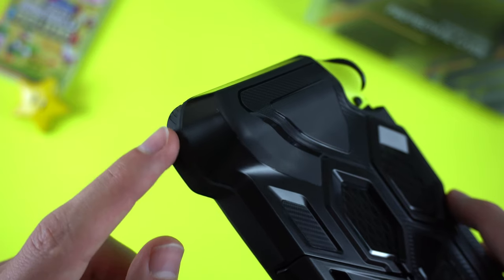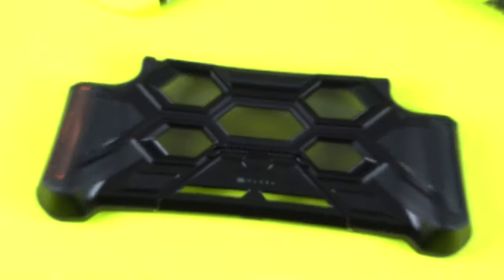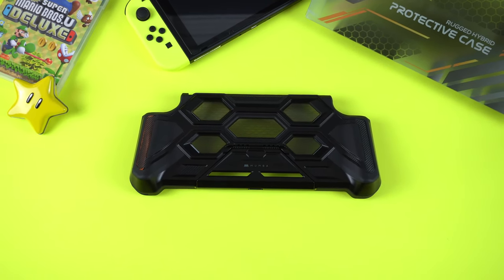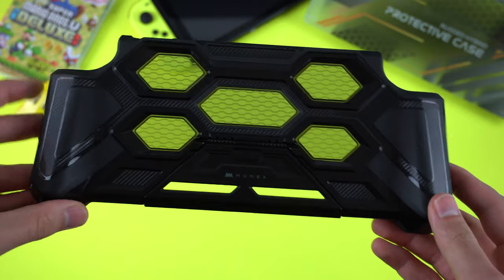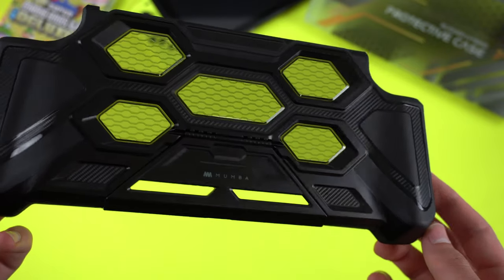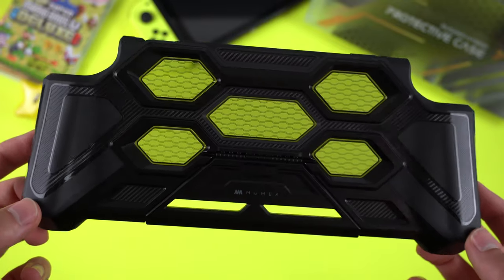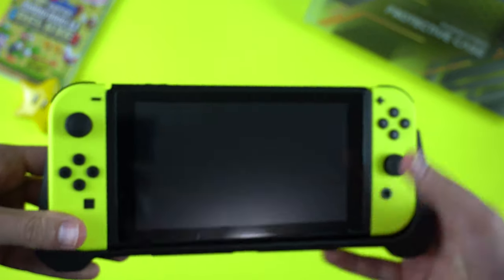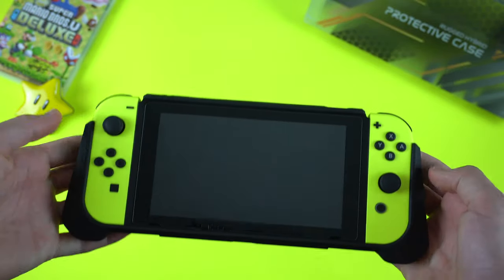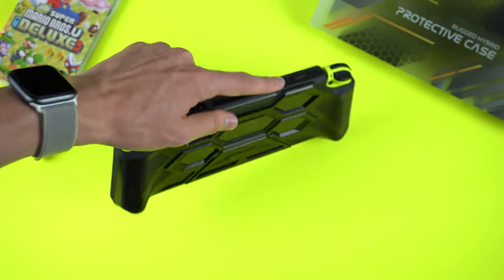The Battle series grip case takes almost everything from the Blade series and makes it better. It has the same perfect cutouts, the same place to thread a wrist strap, and the same easily removable Joy-Con feature. Everything else though is enhanced. The design on the back is upgraded with more durable rugged materials — throughout the back there's a super dense high quality hard plastic frame with softer material in between it. There are also a few clear panels that let the back of the Switch show through, and carbon fiber is intricately placed between these materials. It's an awesome looking design that is super functional as it's very rugged and tough. This is the most protective case I've ever used, and Moomba is already rated as the number one for drop tests among Switch cases, so you know you'll be protected from drops.